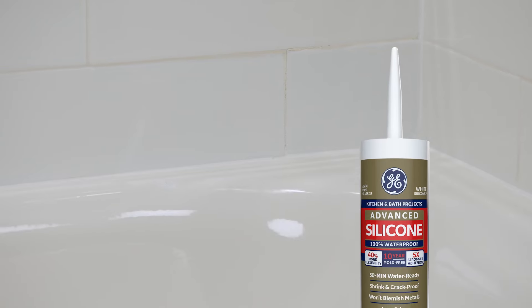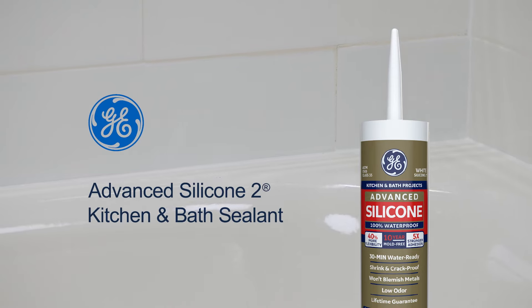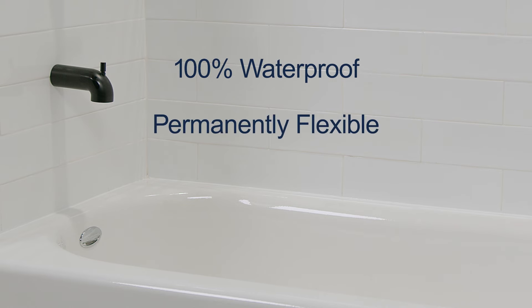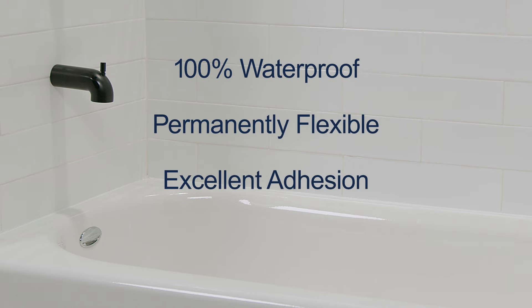Picking the right sealant can make all the difference. For sealing a bathtub or anywhere water could be present, choose a GE branded 100% silicone sealant, like the one I'm using today — GE Advanced Silicone II Kitchen and Bath Sealant. Because it's a GE branded 100% silicone, it's 100% waterproof, permanently flexible, and has excellent adhesion for a watertight seal.